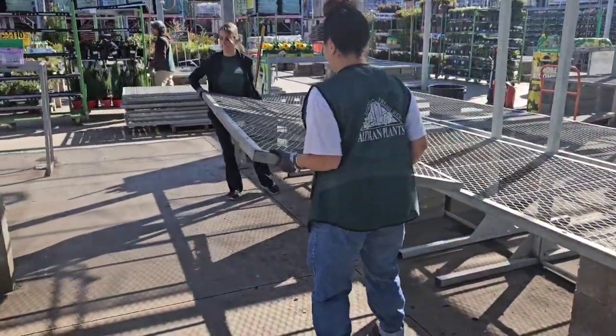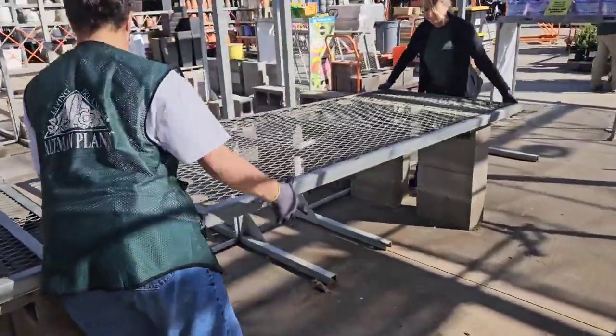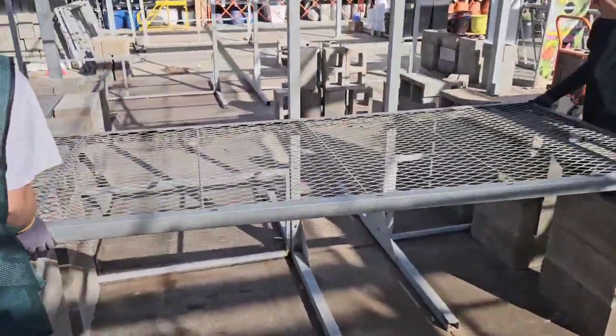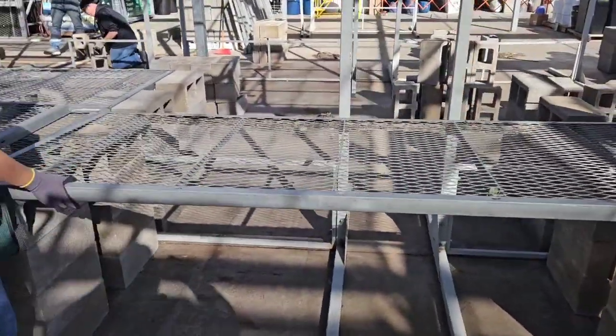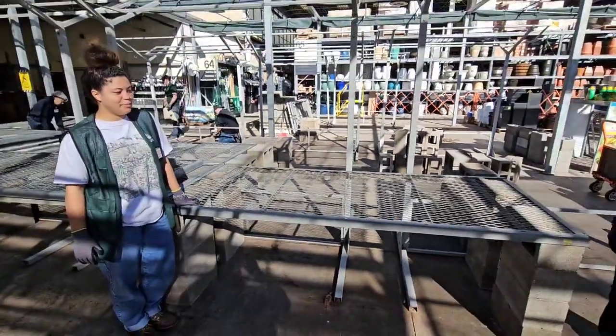Once you know your bricks are in the right location, go ahead and move your grid onto them. Don't try to lean over as you're placing this — just set the tabletop on the bricks and then slowly shift it across, that way you're not straining yourself. Once you've got it locked into place, you're all set.